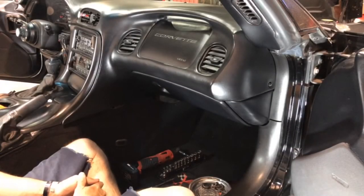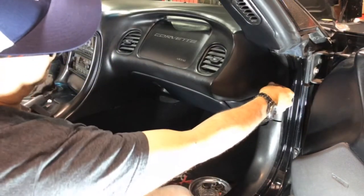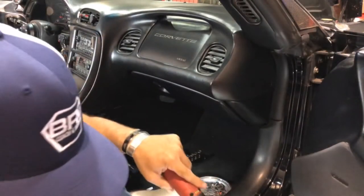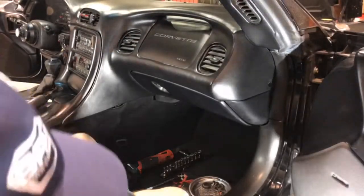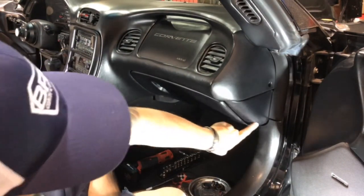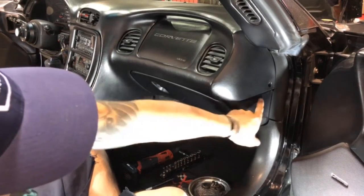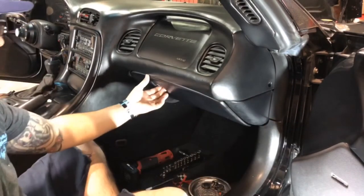First thing you've got is a four millimeter bolt right here on the side of your dashboard. This part right here is part of the glove box, and there's a tab that comes up here — you'll see when we drop that out. So that's the first bolt to take out of there.